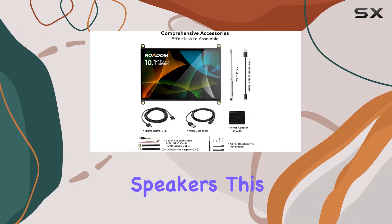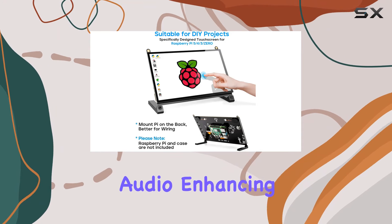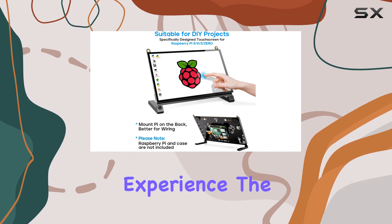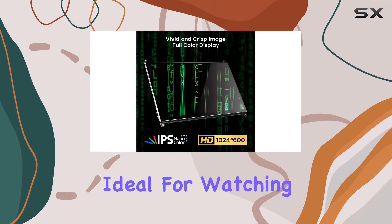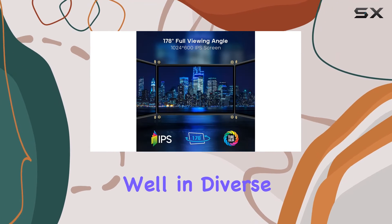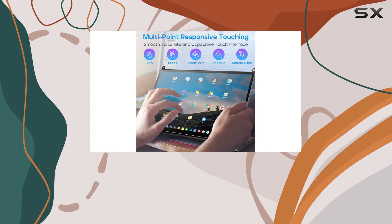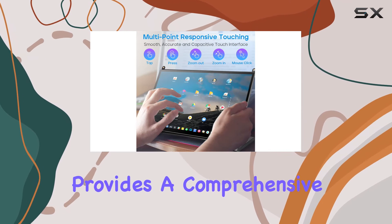Equipped with dual built-in speakers, this 10.1-inch monitor delivers clear audio, enhancing the multimedia experience. The larger screen size makes it ideal for watching videos or playing game emulators, and it serves well in diverse applications like security DVR screens and industrial control process monitors.